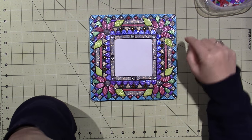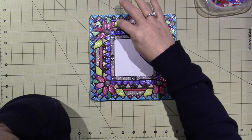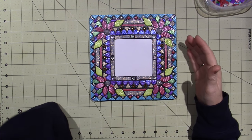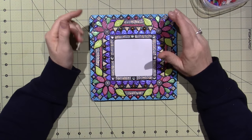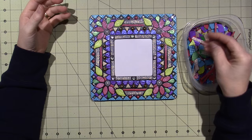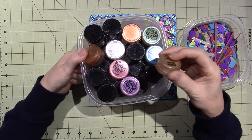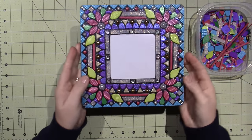Most of these clay colors are the Premo Accents. I saw a video — Kelly, I can't think of your YouTube channel — but she was saying that Premo Accents is super soft and sticky, and she's absolutely right. That being said, I love the colors. I also used mica powders — either Perfect Pearls or Pearl Ex — and you rub them on the raw clay to get this awesome sheen.